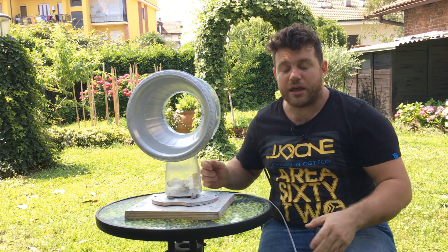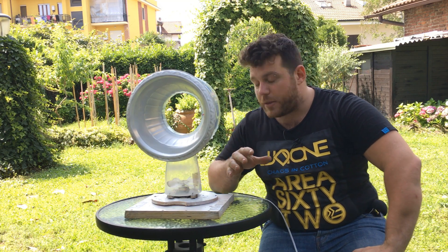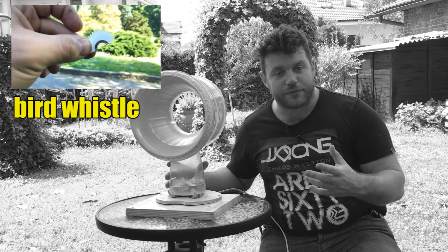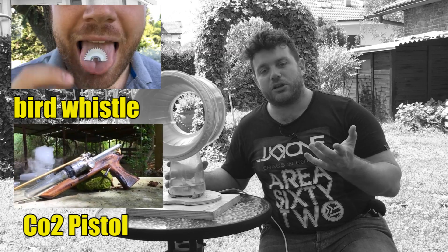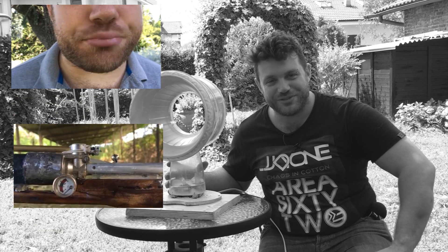I hope you enjoyed the video, so let me know below with a thumbs up — it's always appreciated. As always, I leave you with my two previous projects: how to make a bird whistle, and how to make a steampunk gun that shoots for real using dry ice. See you next week with another DIY tutorial!